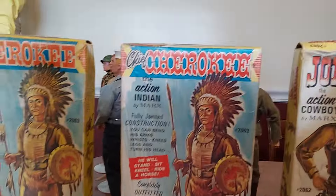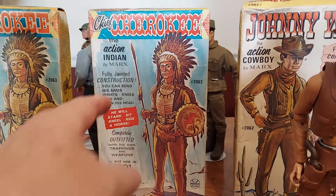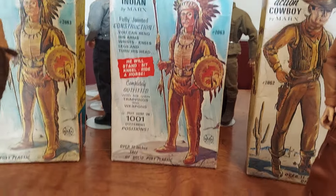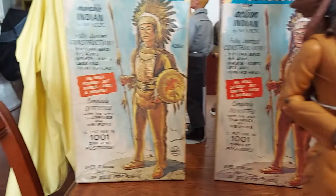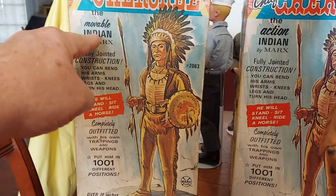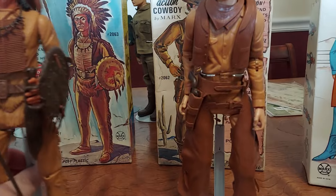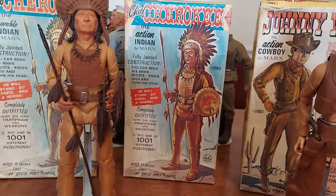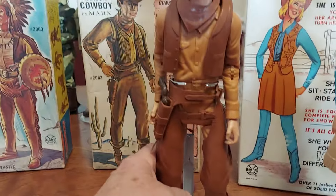Very hard to find. This is the first Chief Cherokee box, which you'll notice says 'Action Indian,' and that was the 2063 box — that's the part number. The second version of the Chief Cherokee box says 'Movable Indian,' so that's the second version. So here we have a Chief Cherokee with the first edition box, then we have Johnny West with the first edition box.